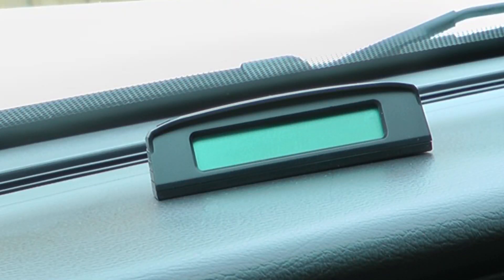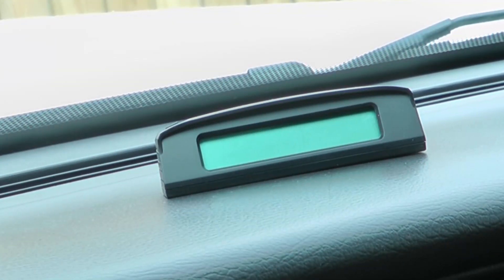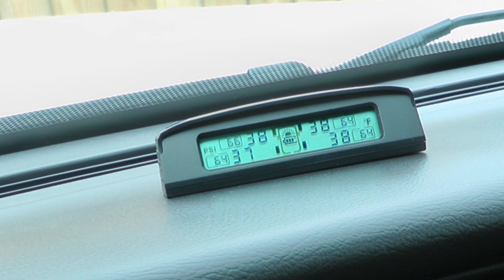This location is working out perfectly. The screen is off right now because it has an automatic shutdown when you're not using it — it's charging and not running down the battery. It seems to be motion activated to turn on, so it'll be off when the car's been parked and then turn on as soon as I get in. I also notice that when I get in and start driving the pressures drop drastically and then rebound and come back.